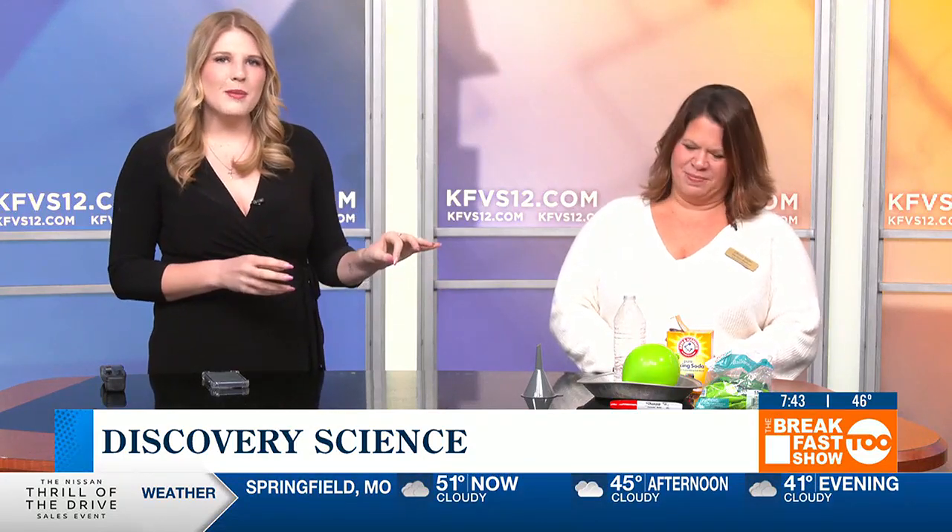Thanks so much for joining us this morning to show us this fun little experiment that you can do at home. Go ahead and check out Discovery Playhouse and see all the events they have coming up. We'll be back in just a bit. Thank you.